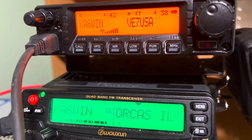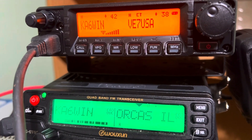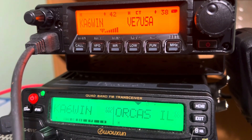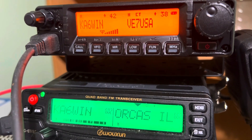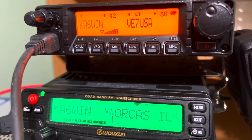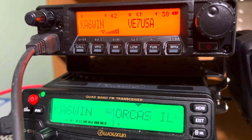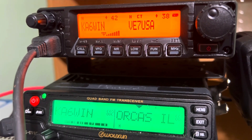A lot of our repeaters do send the tone out. Some of them don't. So if you see the S meter deflecting and registering a signal and the busy light on the radio, but you're not hearing any audio come out of the speaker, then that means you've tried to decode and it's not decoding right. So that one probably doesn't have tone decode — go back to just encode only.